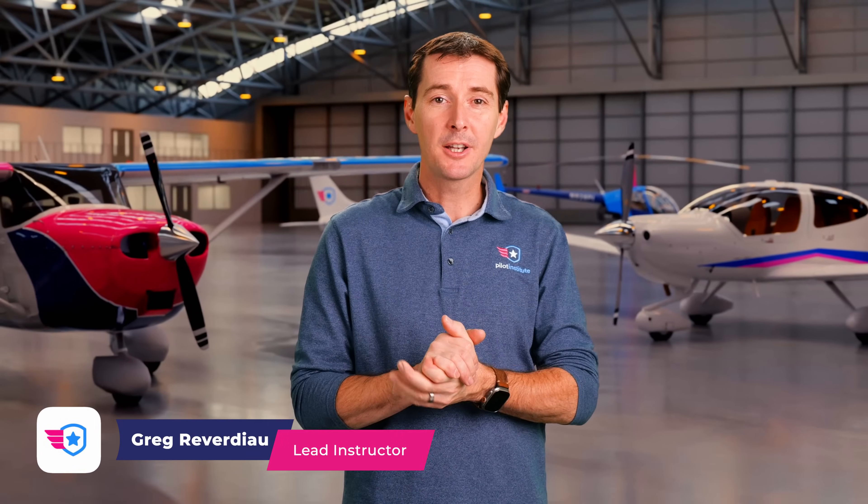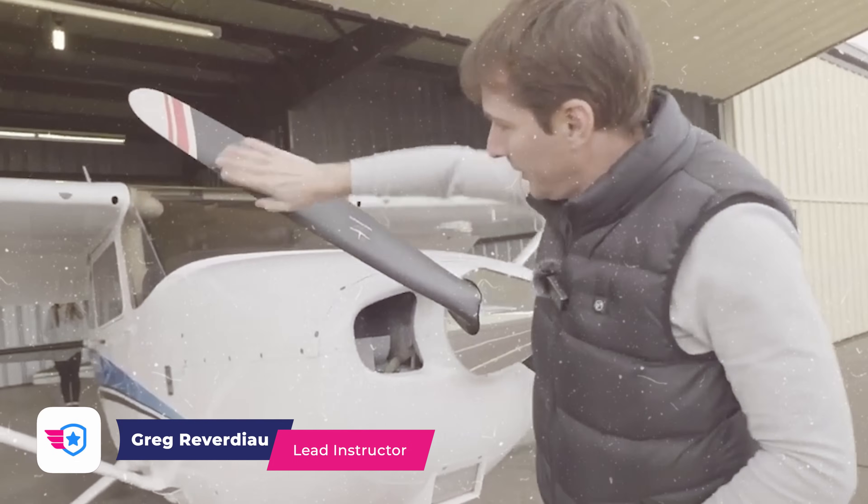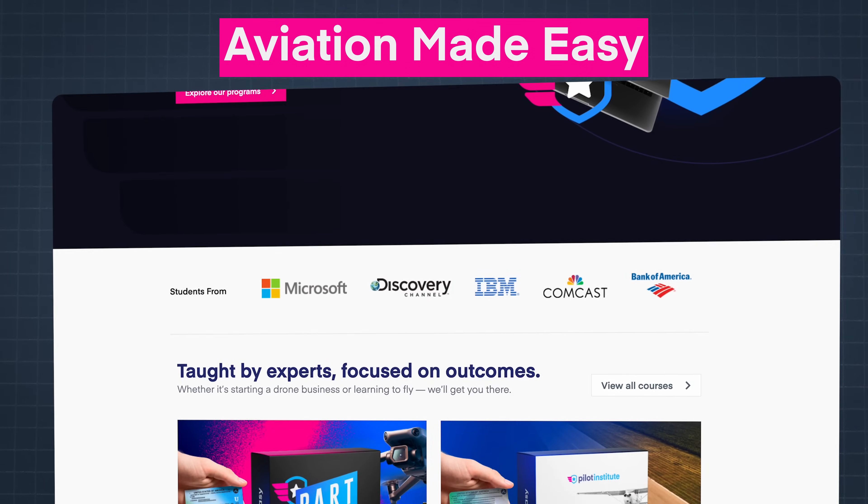Hello and welcome, my name is Greg. I'm an FAA Flight Instructor with over 20 years of experience and I'm the lead instructor at Pilot Institute, the online school where we help you achieve your aviation dreams.